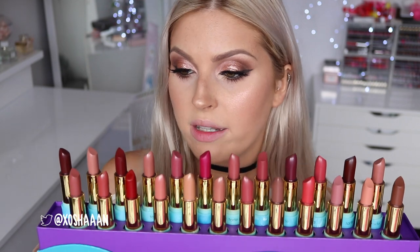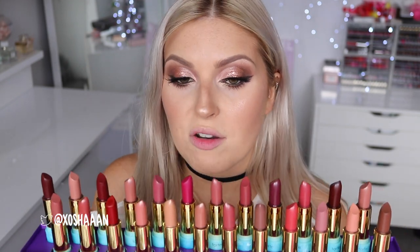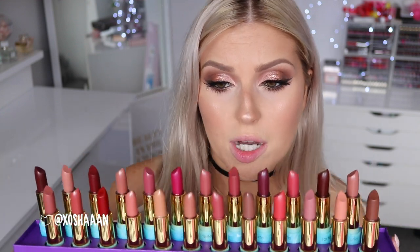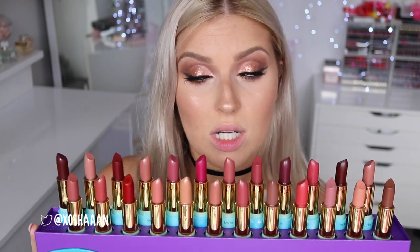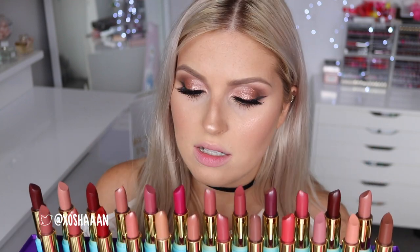As you can see, all of the colors are very wearable - there's nothing too bright, but there are some darker colors and paler nude colors, slightly more berry and pink tones, and then some neutrals. Whether you are a deep skin tone or a very fair skin tone, I think there'll be at least one color that'll look amazing on you. I'm gonna get started with the paler ones and work my way up to the dark ones.